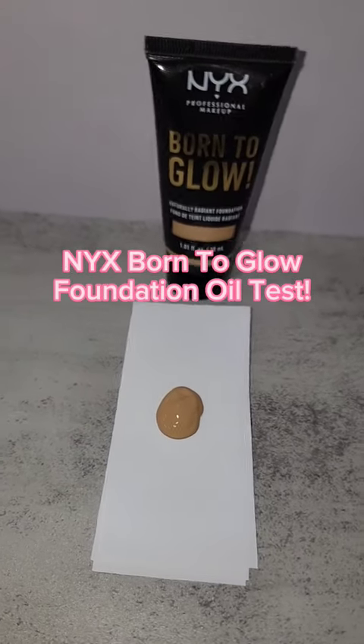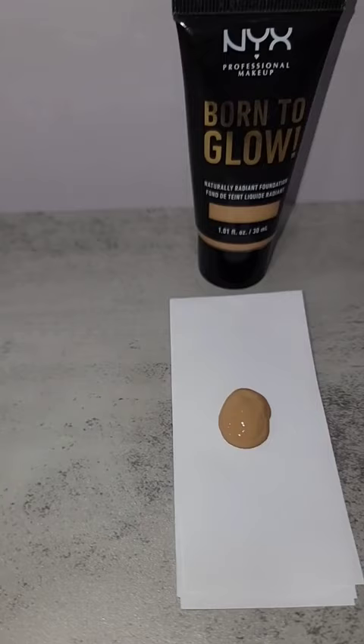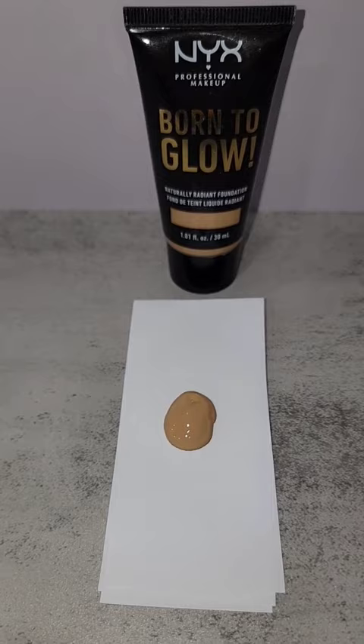If you have the NYX Born to Glow Radiant Foundation, you're going to want to watch this video. Alrighty, I'm going to show you an 8-hour breakdown test of this foundation, so here we go.